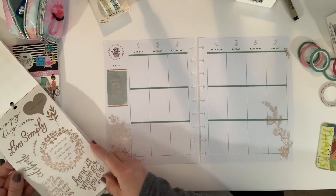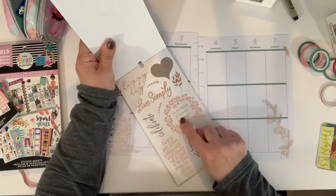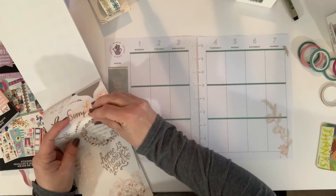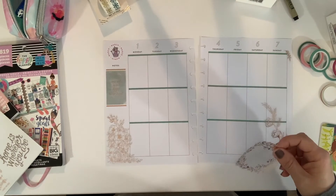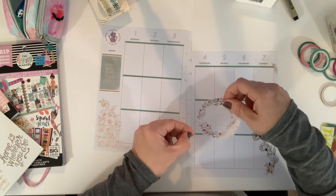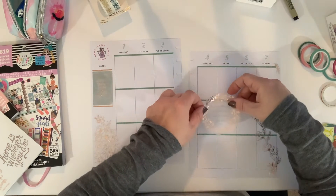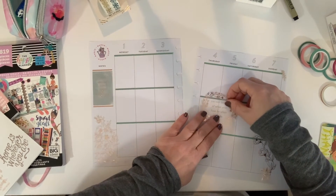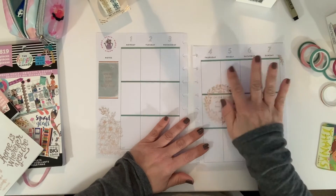I love this 'Live Simply,' but I also love this one: 'Let the beauty of what you love be what you do.' I really like that a lot — I think I'm going to use that. It's almost like, you know, March — good weather, spring, starting new, starting fresh. This is so pretty. I want to put it so that you can read everything. Oh, that's really pretty — so it gives me a chance to write up here and down here.